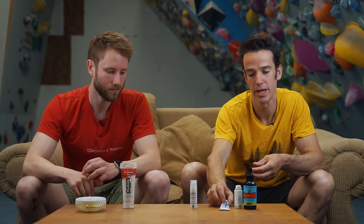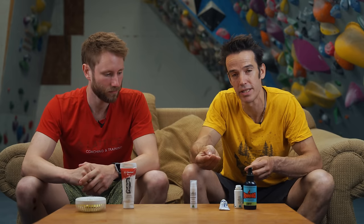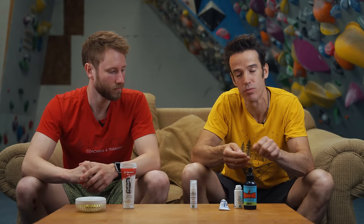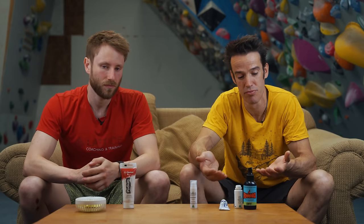One thing to really pay attention to with anti-hydro — this is one of the strongest solutions you can get — is that if you get it into the creases in your skin, it's really easy to get splits when you're holding any size of hold, because the skin tension will just cause it to split: it gets too dry and thick. It does require a bit of self-experimentation to find the sweet spot, but once you've nailed it it's brilliant. Overall it takes around four to seven days to see an effect from these products.